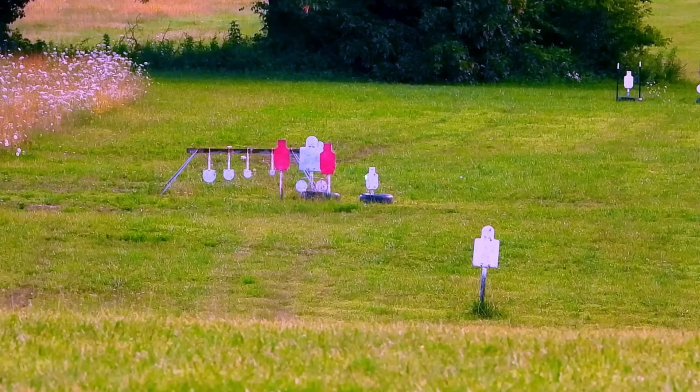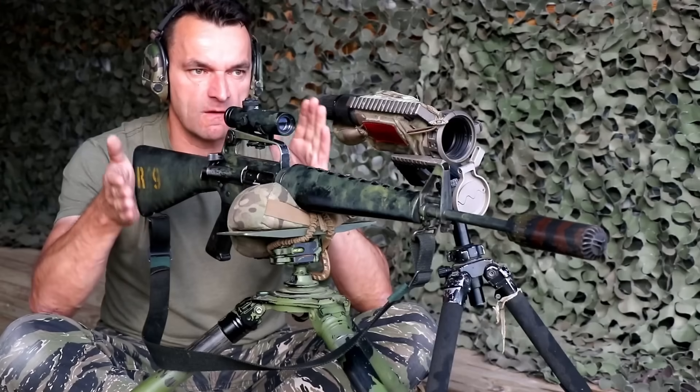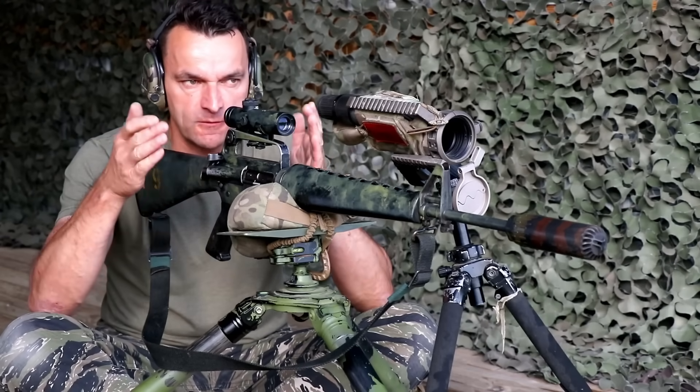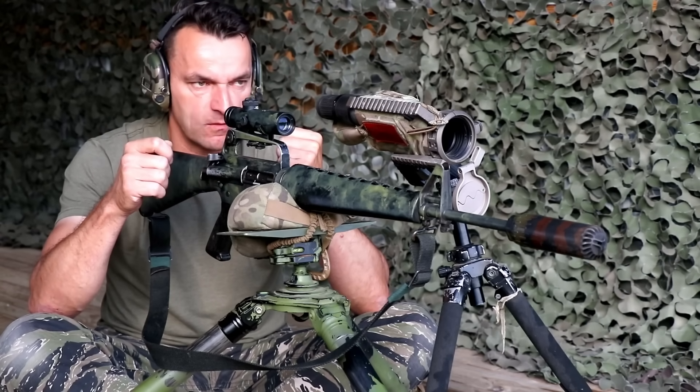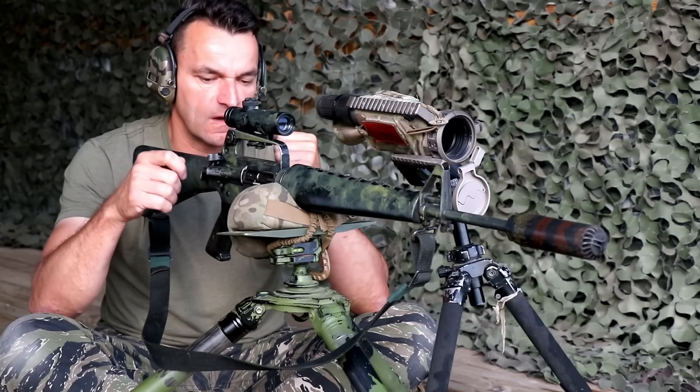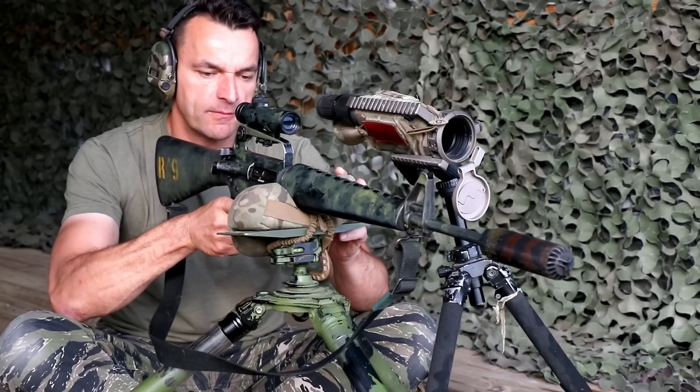350 yards up ahead. For 350 yards, since this turret has BDC but the BDC marks are every 100 yards, I'm going to hold the setting for 300 and just aim higher. We'll see how we land on that target — shouldn't be a problem.